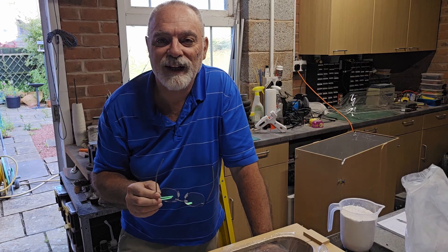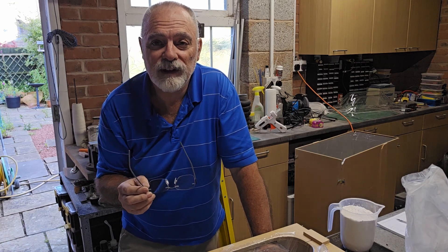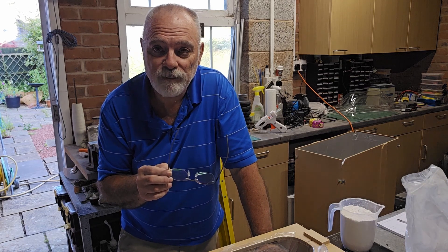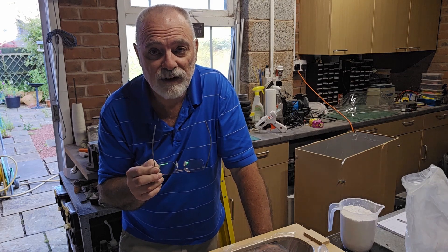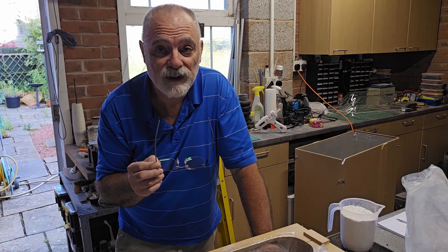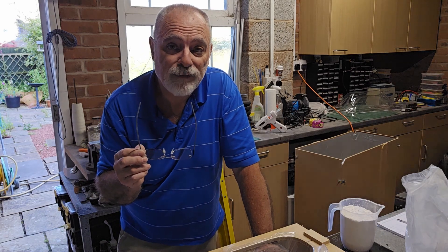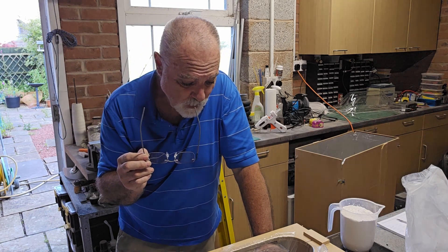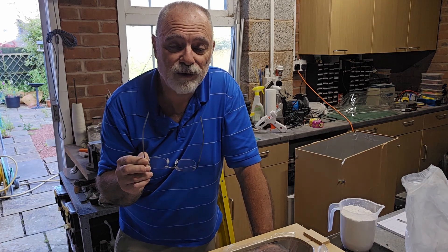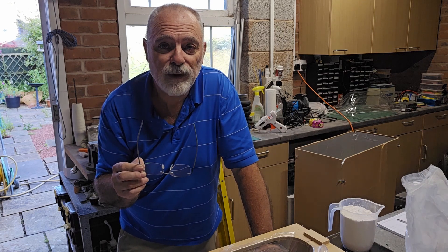Hello aeromodellers and welcome back to the channel. Today I'm going to continue on the theme of canopies, although it is a chipmunk canopy, this isn't the quarter scale chipmunk canopy. I'm very fortunate that I've been selected to fly for the British team in the scale world championships in Romania in August this year, flying in F4B which is control line scale. My model has been statically judged repeatedly and although it's won the British nationals twice, to get it up to world championship standard there are a few things I need to correct.